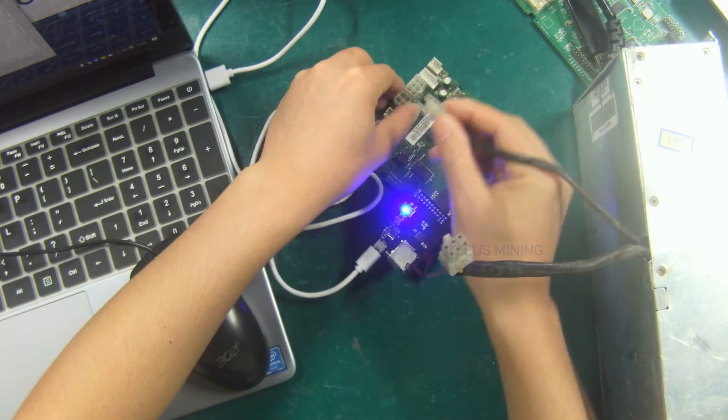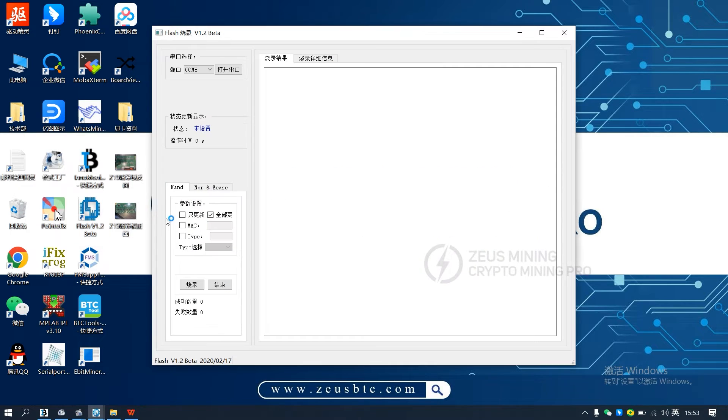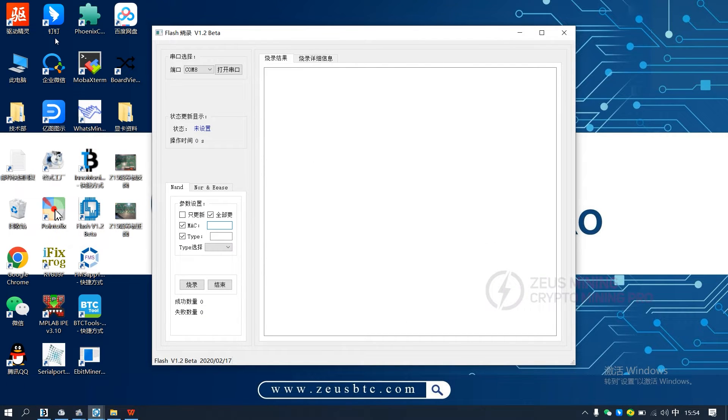It must be set to 115200 here. Connect the PSU and control board. Open the serial port software. Notice, both MAC and type must be checked and filled in, and the MAC address can be obtained by the InnoSilicon IP scanning software. The scanned control board model is T2, and the MAC address can be seen here. Enter the MAC address you just got, or copy it. Models can be directly selected.